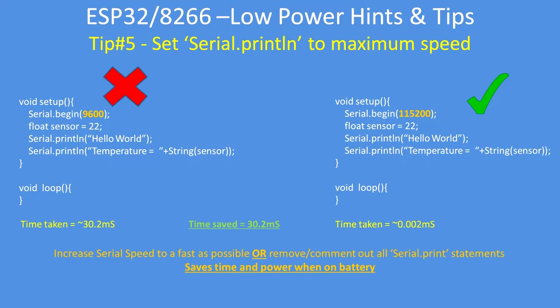Just changing the serial speed — the baud rate of the serial port — can make a big difference in time consumed by the program. On the left hand side, a simple program to print hello world and temperature takes approximately 30 milliseconds to complete, since each serial character takes the baud rate times 10 bits to complete. On the right hand side, if you increase the serial speed — in this case I've used 115200 baud — the exact same function takes a fraction of the time. That's 30 milliseconds of battery power saved.